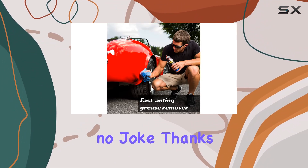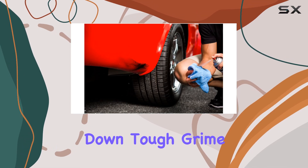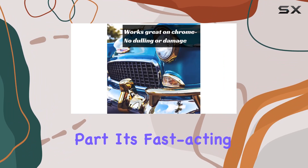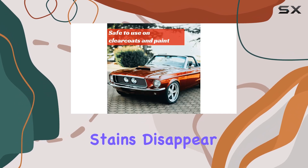Let's talk about effectiveness. This stuff is no joke. Thanks to its microactive cleaning technology, Terminator breaks down tough grime with ease, making it a breeze to remove tar, sap, and asphalt. And the best part? It's fast acting — in less than 30 seconds, you'll see those stubborn stains disappear before your eyes.